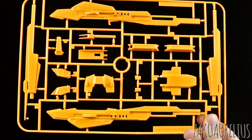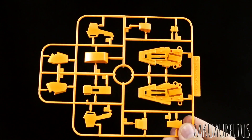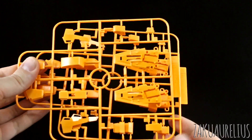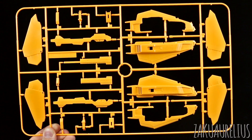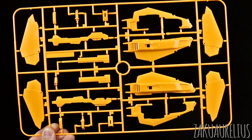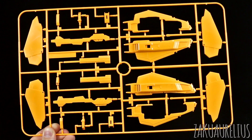And then we've got runner E, still in the same nice orange color. Obviously, some large parts there for the Hyper Mega Launcher, and then some other armor parts here. Then we've got runner F, which is once again orange — there's going to be quite a lot of orange in this kit. Just some more armor parts, and we do have two of the F runner. Then we've got runner G, which is a really huge runner. This is obviously some larger parts for the backpack, and also for the beam rifle. Now, on the original kit this would have been in black, so it's going to be pretty interesting having an orange beam rifle for the Zeta. That'll be kind of goofy.